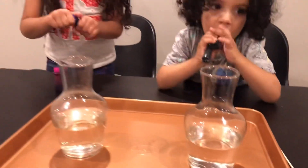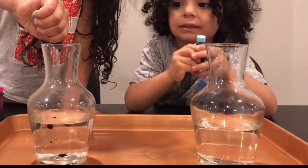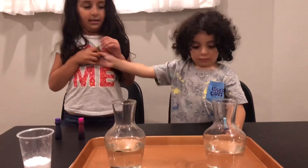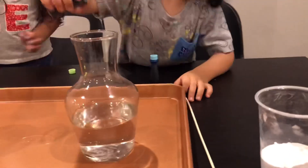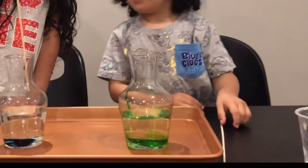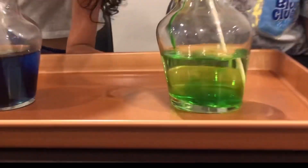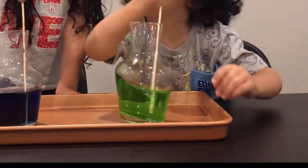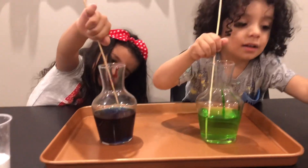First we need color. We are going to do it right now. First we are going to do green. Look at mine. What do you want to make? It is so much fun right now. Let's keep mixing. Wow, look at the gum top.